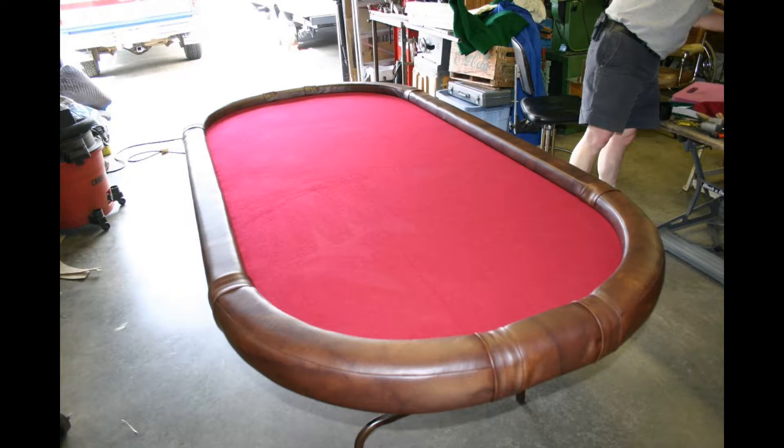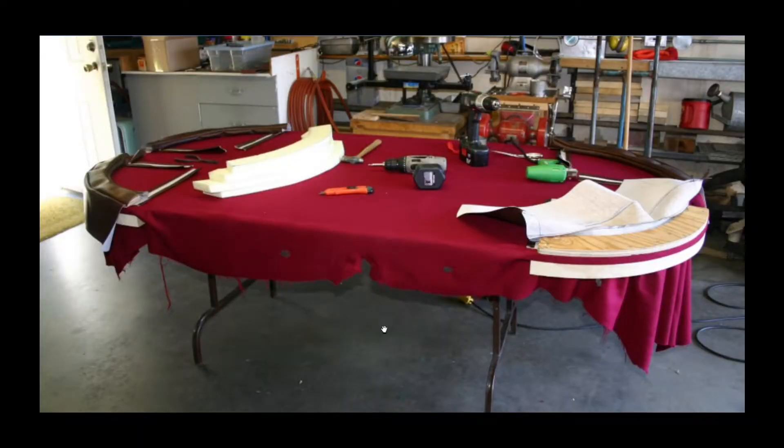We're partway into our project and I thought it's a good time to show you the materials we were using. For the base units, we've got a set of fold-up legs that you can buy at any hardware or big box store. When folded up, you can hang the table right on a wall in your utility room so it doesn't take up any space until you need it. We have fabric and vinyl that we purchased at a local fabric store, and foam from a foam shop — that's the foam that goes on top of the plywood.